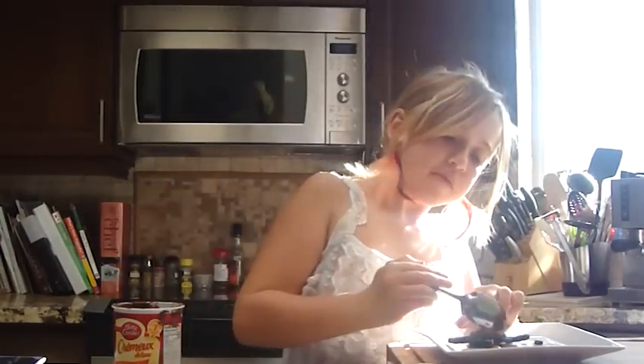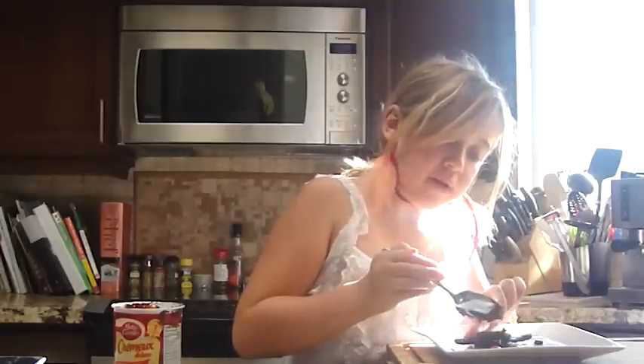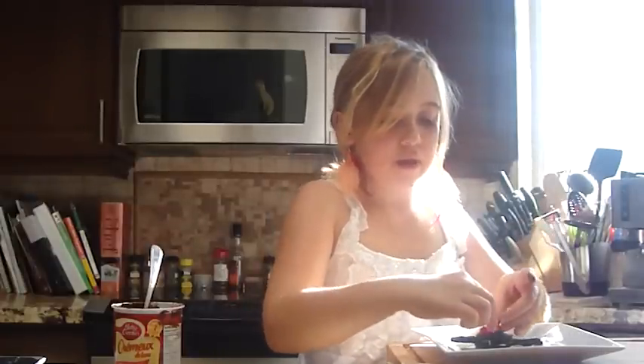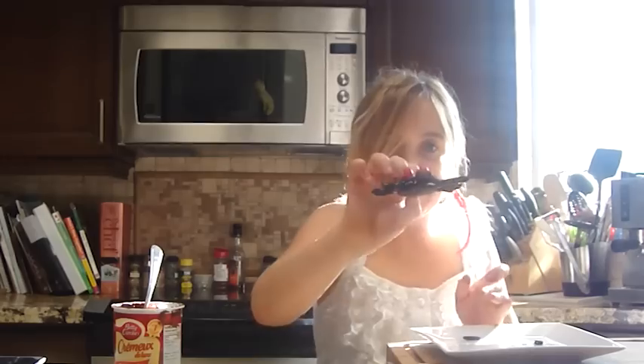Now you take your chocolate icing and just do two little dots — one, two. Then you take your jelly beans. I like red color because it kind of makes them look evil, but you can use any color. Try to have the same color because it kind of gives them a better look. Then you've got your creepy spider.